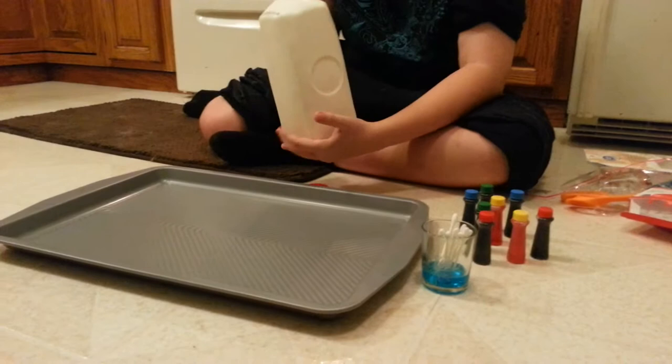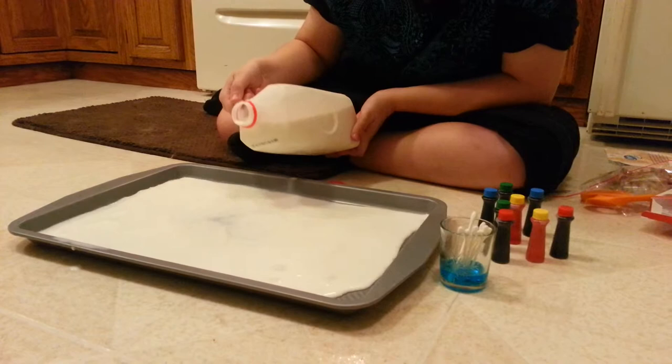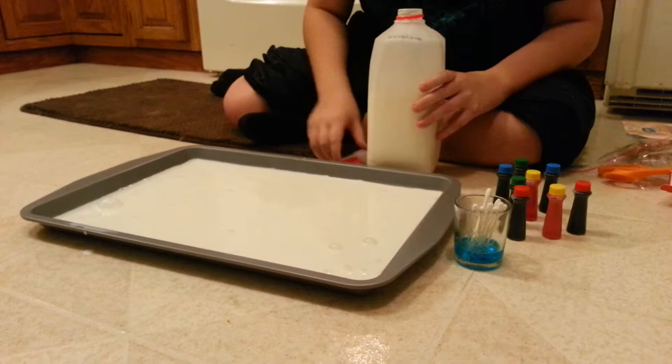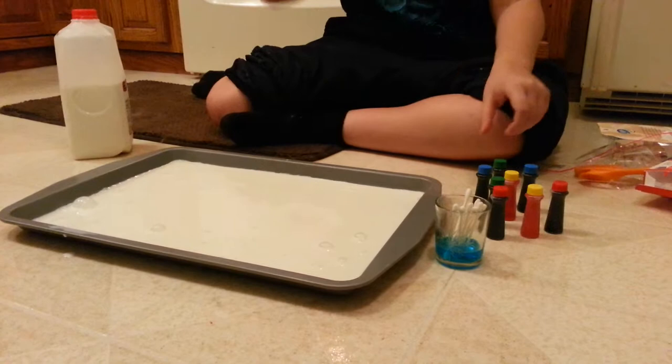So I got my whole milk here. I'm going to cover the whole bottom like so. I used half of the thing.